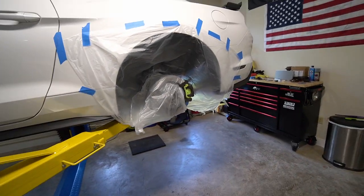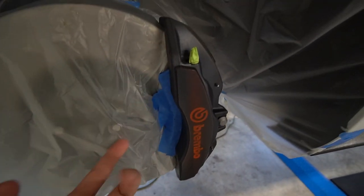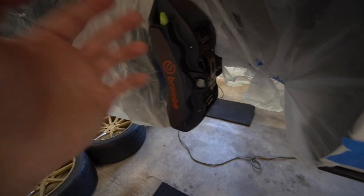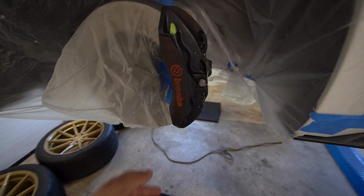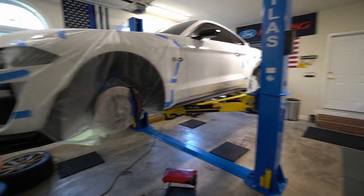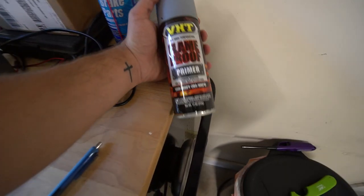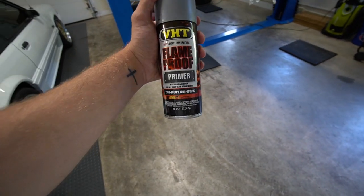I probably have about 15 hours into degreasing these brakes. I finally started scuffing the fronts just a little bit because they do have the factory paint — I don't even know what to call it. I forgot I have to take these pins out and pull this bolt out to remove everything, so when I paint them I'm not over-spraying on any piece of metal. This is the primer I'm using — flame proof primer, 1300 to 2000 degrees. That's perfect, exactly what you need.